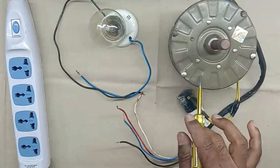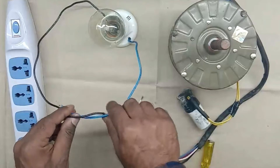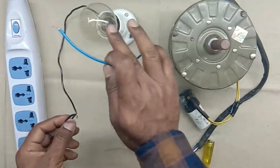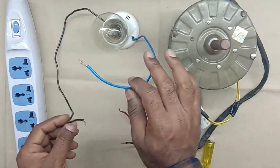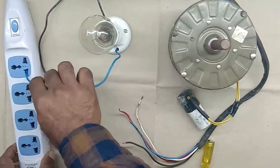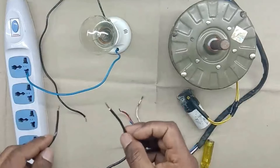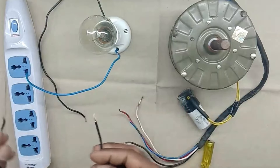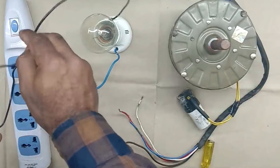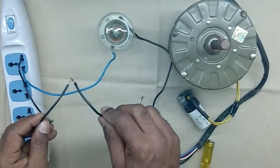Now we want to check this motor. To check it, first of all we require a series test lamp. Here I have a lamp already connected with two wires. To make it a series test lamp, simply connect one wire with any one terminal — I am connecting this here. Now take one more wire and connect it on the other terminal. Now these two wires are in series. When I touch these with each other, the lamp will start glowing. So we have made the series test lamp.